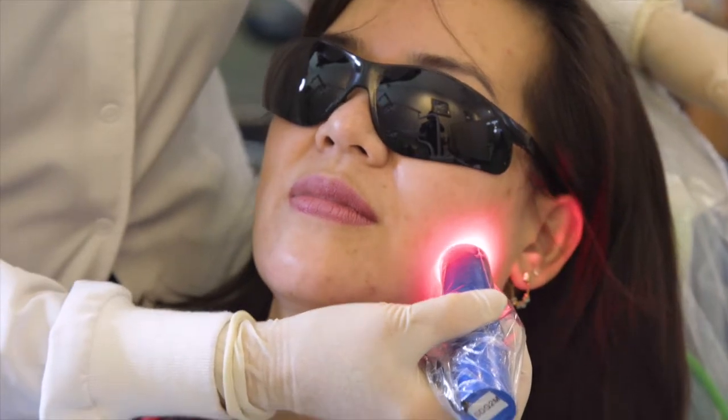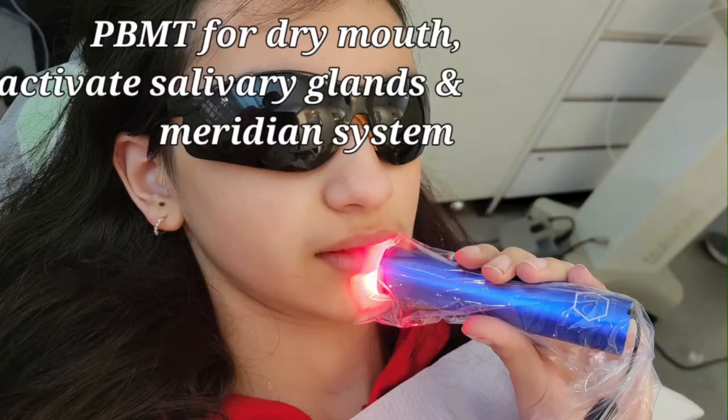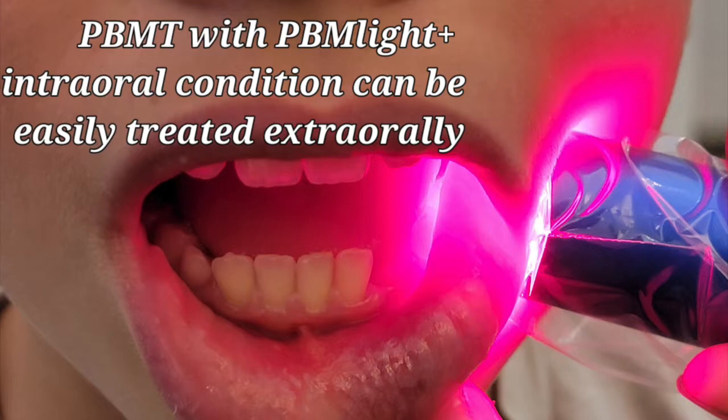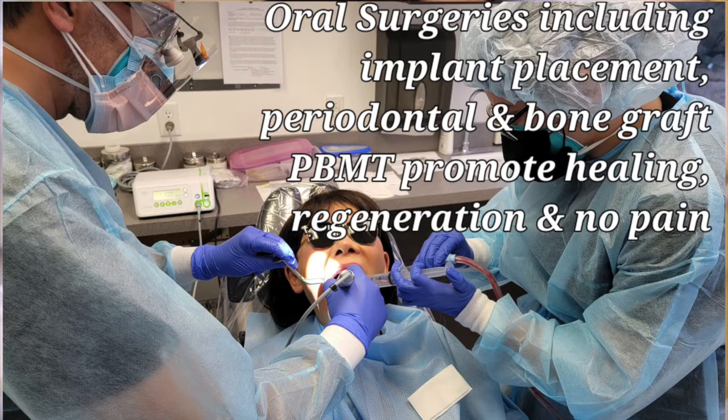We can also treat periodontal problems or prophy cases easily. We treat intraoral conditions extra-orally because the light penetration goes in about four centimeters deep, allowing the light to actually reach the intraoral structures we want to target.